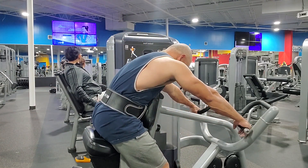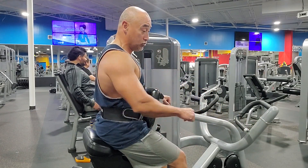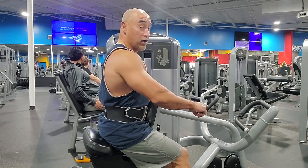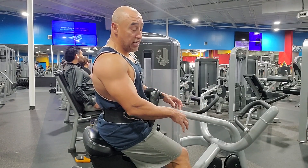Okay, here we go. Remember, we're trying to pull with our elbows — trying to move our elbows back as far as we can. Still keep that control. Not jerking it.